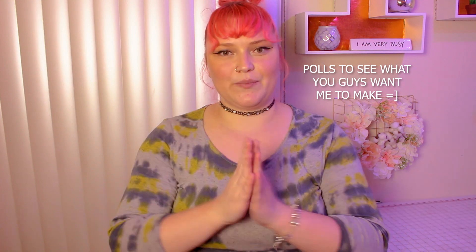Thank you guys so much for watching this video. I'll put more polls up and I really appreciate that you guys voted — thumbs up for that. Alright guys, I'll see you in my next video, thank you again and bye!